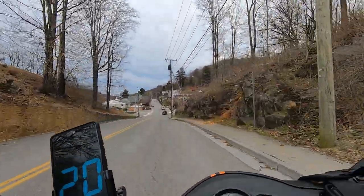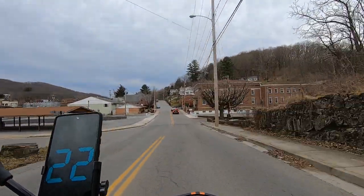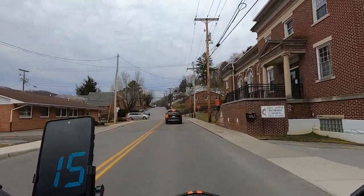I miss riding dirt bikes through here like I used to — I really do. I'd ride them if I could, and I probably could, but I'm scared to death of getting caught riding dirty. And I don't get caught riding dirty.